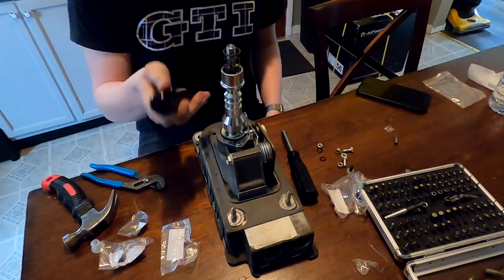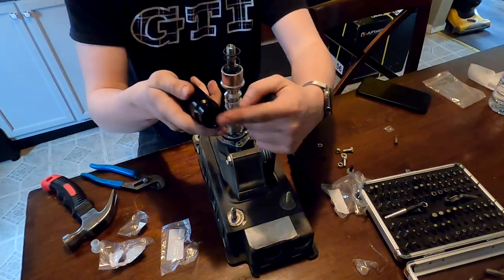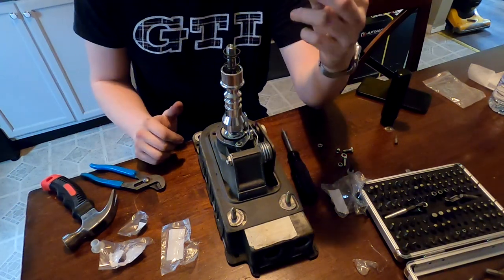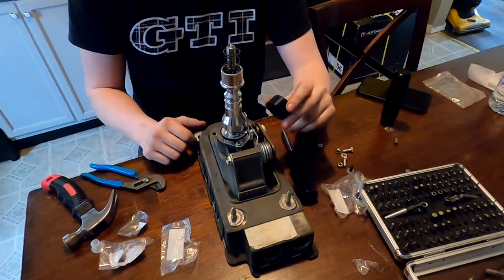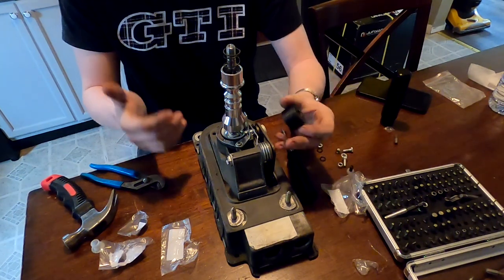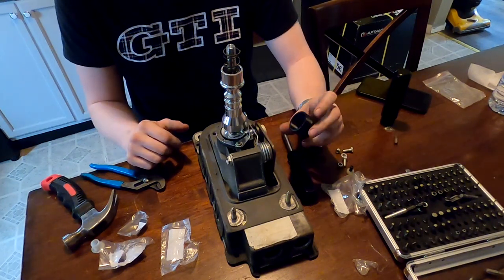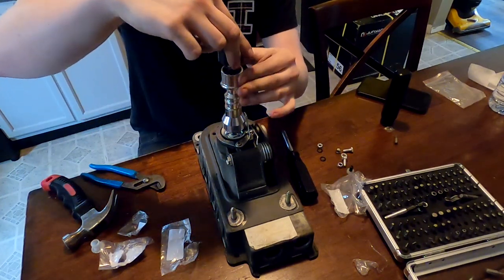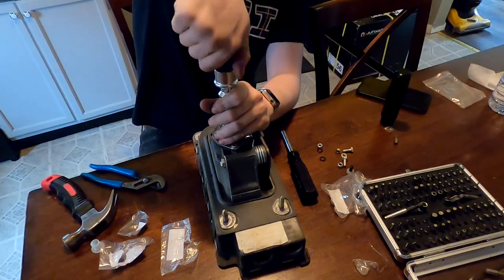We'll install our spring, and because we're using a different shift knob than what came with the Megan Racing kit — a nice aluminum one — I 3D printed a little collar adapter. The issue is the bottom of that knob doesn't have a spot for the spring, so this adapter is for a pull-up style reverse lockout, like what some Subarus come stock with. If you're interested in one for your Mark IV, you can contact me on Instagram at NonRS and I can make you one. This one is M12 by 1.25 thread.